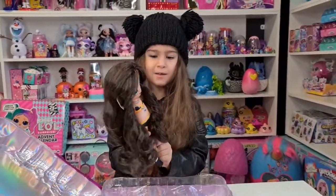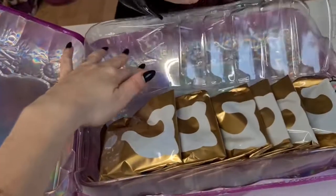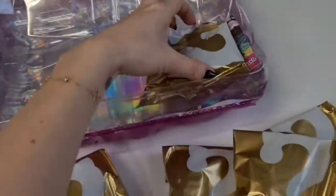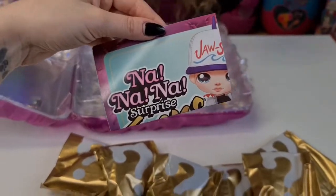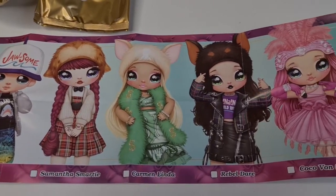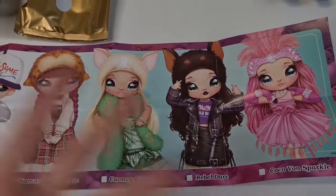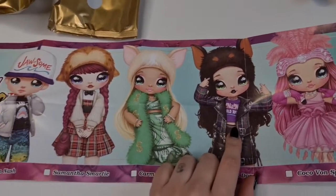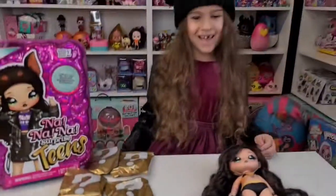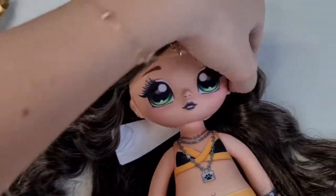Wow, Tanya, she's so gorgeous! You look like her - yeah, this could be your cute lookalike! We have one, two, three, four, five, and six liners and a checklist. Here we have all the dolls we can collect in this series; they all look really beautiful. I really like this one, but in reality I think this one is cuter because I saw friends unboxing them and I like this one the most. This one was definitely my favorite.